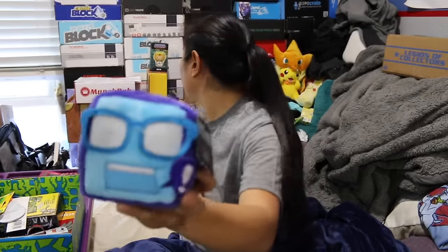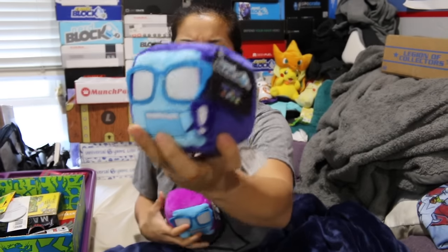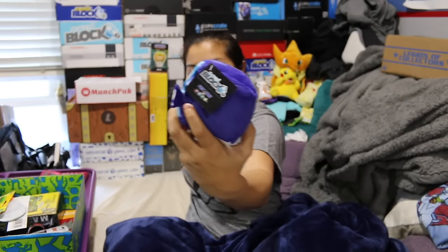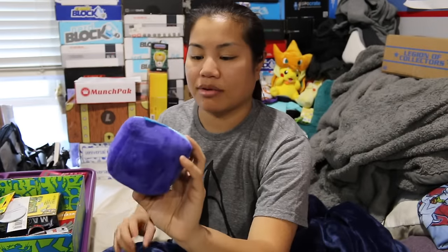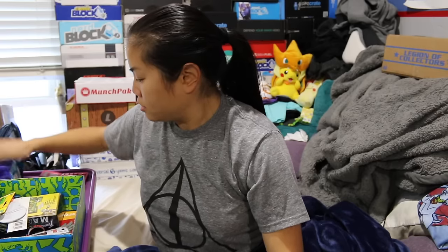First item we have is our Nerd Block plushie. Yesterday we got a purple and blue one in the girls box. This time we got a dark purple and blue — kind of a purple-bluish color with a blue face.